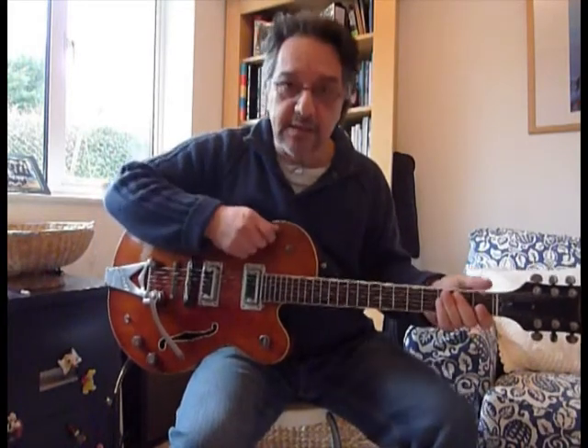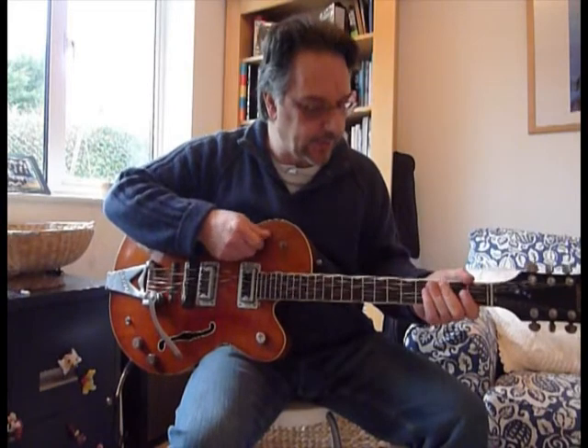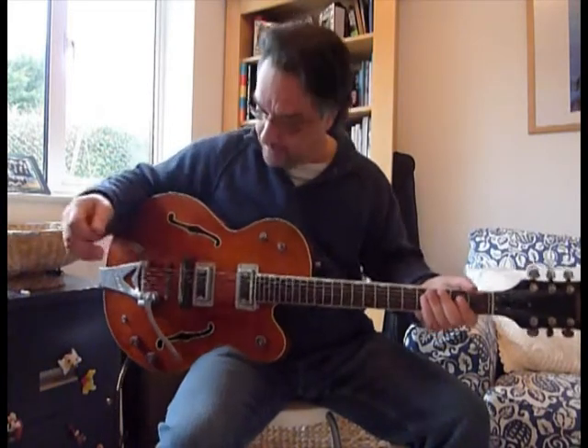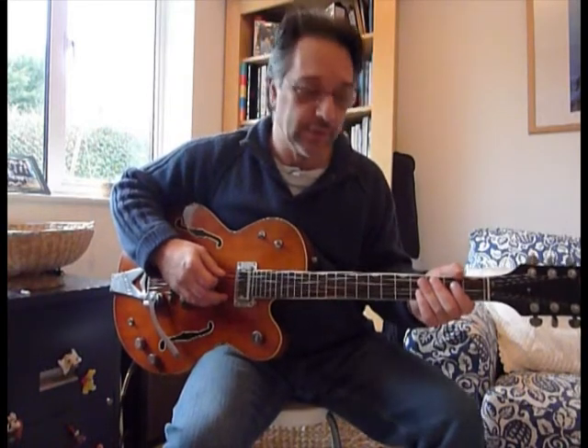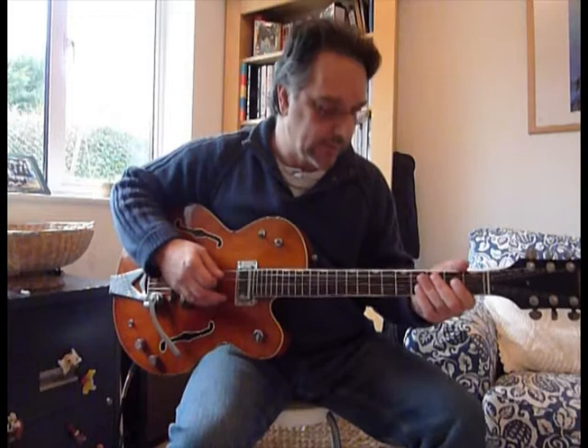The bridge pickup has a very Telecaster-type quality to it. It's quite high-end and twangy, but it really has quite a nice sort of country tone if you wanted, or a really piercing blues tone. I'll give you an instance again.